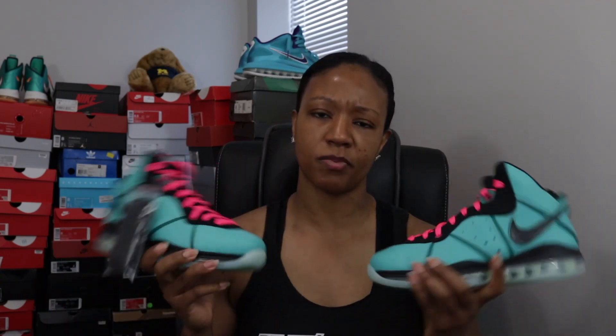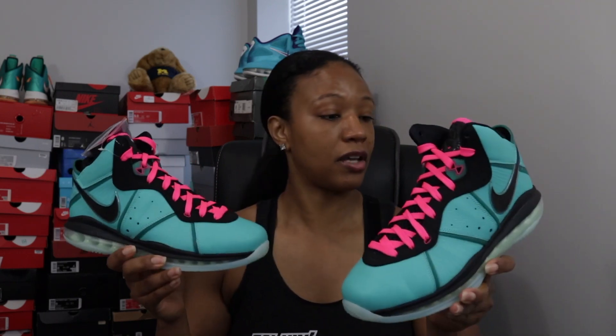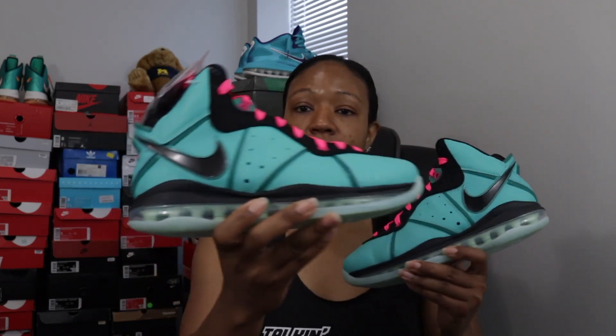Did you guys cop yet? I heard they pushed the release back again — I think I saw July 21st or something like that. They're probably pushing them back so they can get the Space Jam stuff underway first, and I don't blame them — these need their own moment. I hope everybody that wants them actually gets them. This is an opportunity to have a piece of sneaker culture history; this is one of the most coveted shoes in Nike basketball. You don't even have to be a LeBron fan — take part, it's dope, we all can have it.